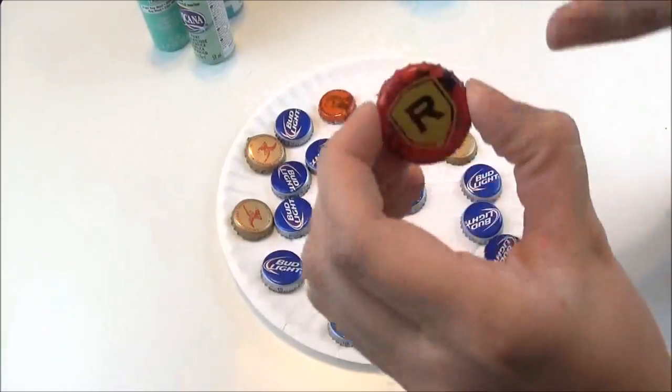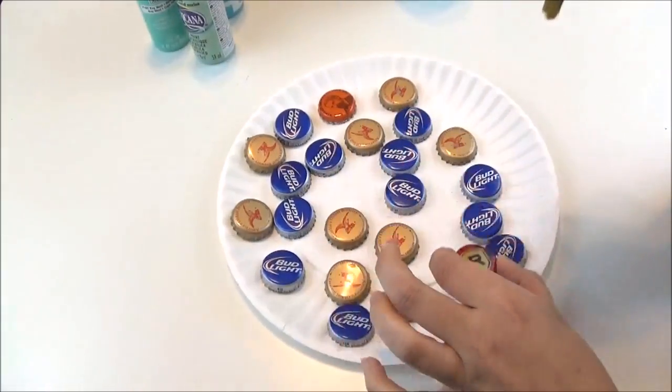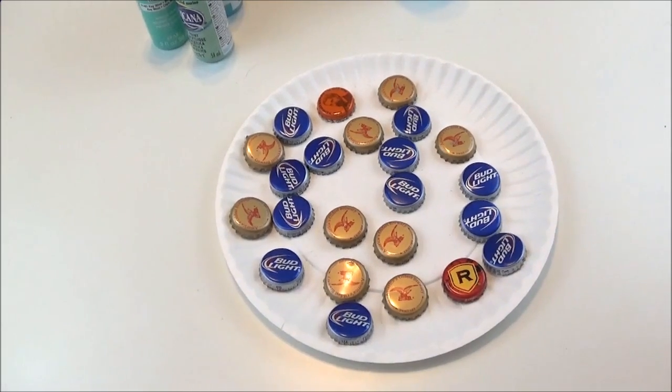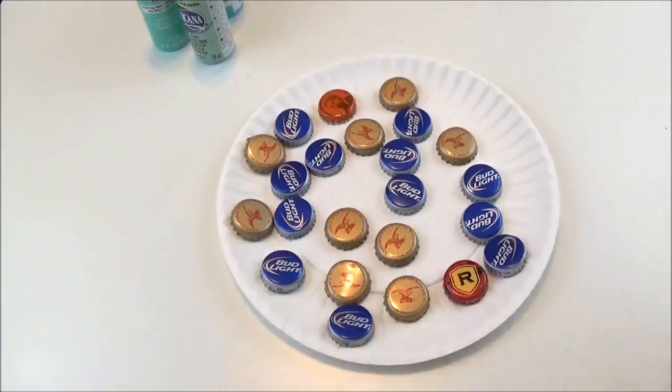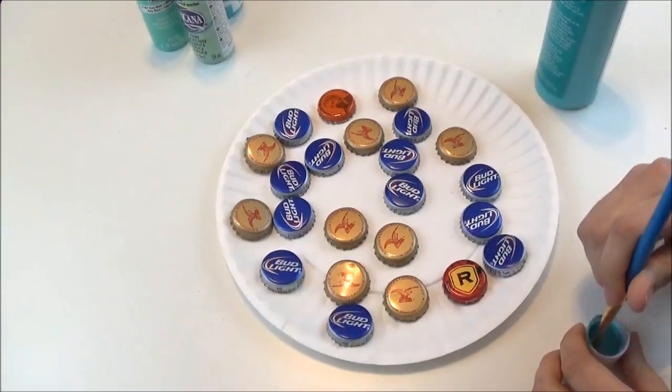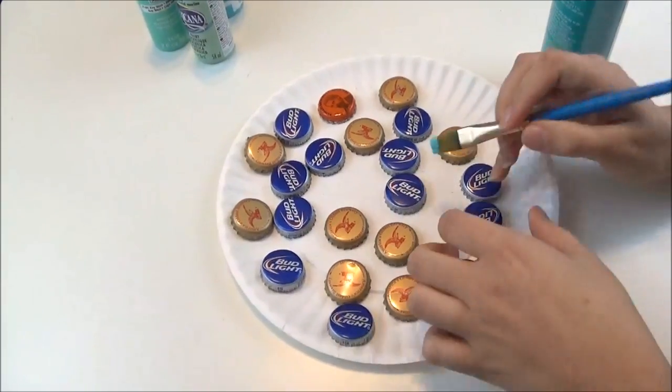I'm going to paint the top and all the way around the sides. I'm just going to be using different shades of teal and green, and you guys can use whatever color scheme that you want. I'll leave a list of all the paint colors I used below in case you like my colors.